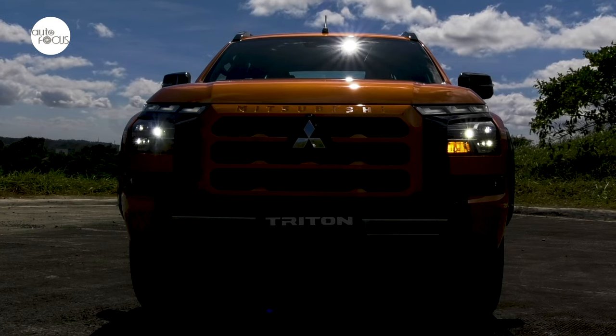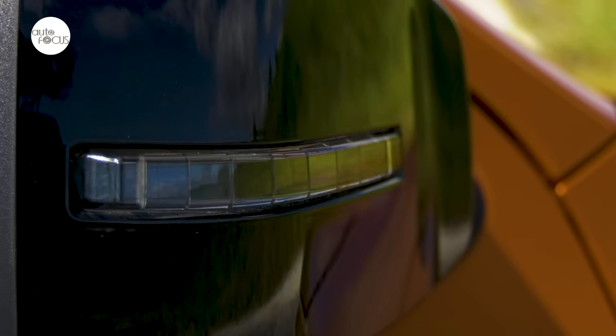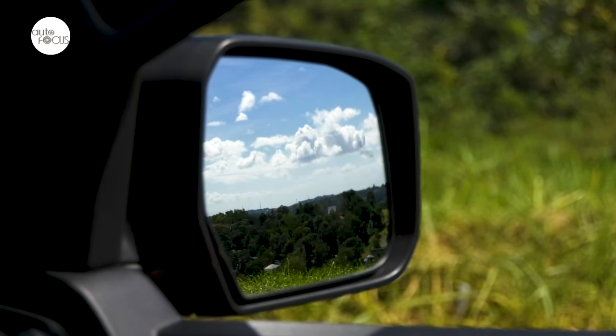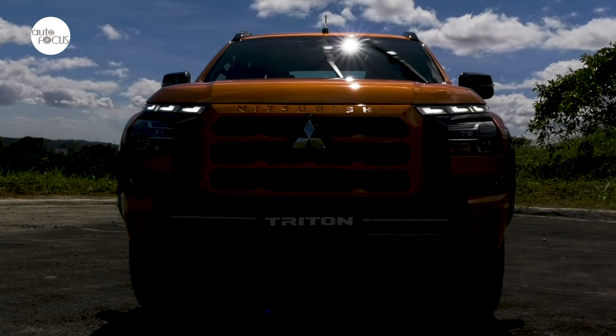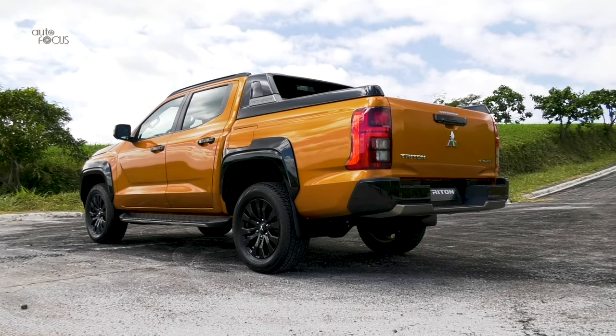The Triton Athlete features multi-projector LED headlights with manual leveling and auto on/off function, front and rear LED fog lights, LED daytime running lights, and LED signal lights on heated door mirrors that power fold and adjust. It also has LED rear combination lights, a high-mount stop lamp integrated into the tailgate, rain-sensing wipers, a sport bar, roof-mounted short-pole antenna, and four cargo bed inner hooks.